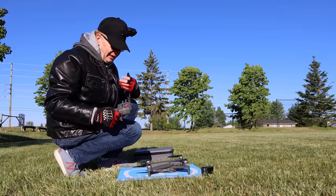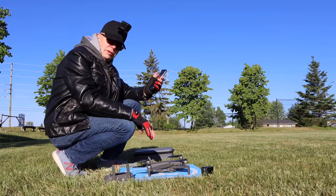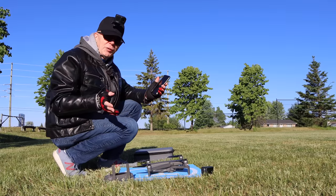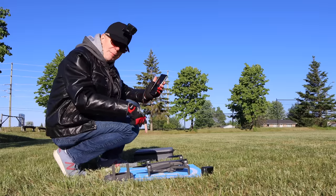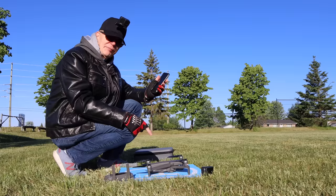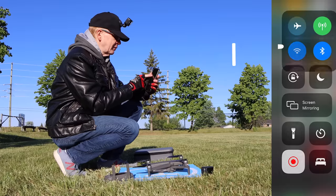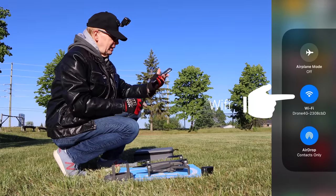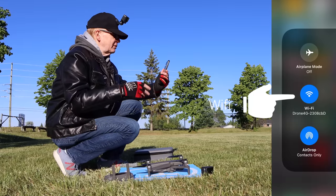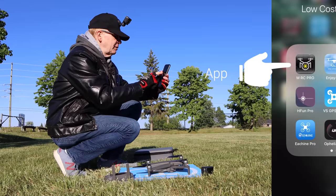I'm going to connect my phone. Since I already connected it at home when I took it out of the box — I try all my drones in my basement, fly them around, and test the apps to make sure everything works — my phone already remembers the Wi-Fi signal from the drone and connects automatically. To confirm, I'm going to turn on Wi-Fi and check. There it is on my screen: I'm connected to Wi-Fi drone 4G, number 2308. Next we start up the MRC Pro app.